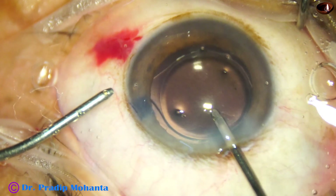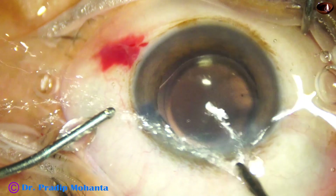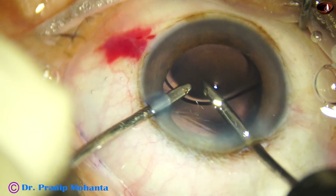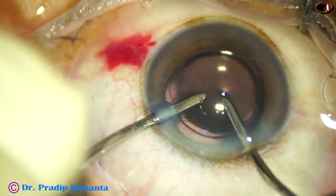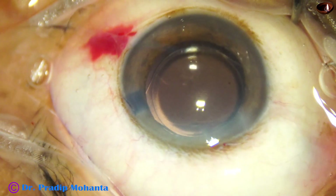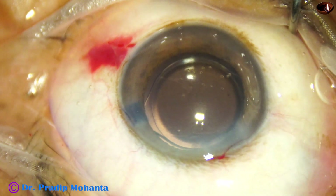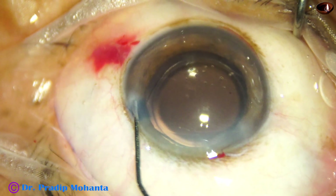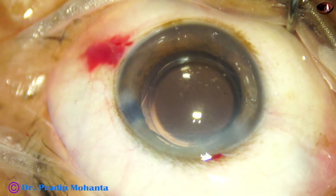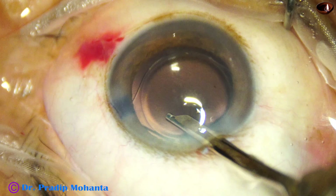Cleaning the visco using bimanual irrigation aspiration. My plan is to go behind the lens once. First, remove the visco from the anterior chamber. Now the irrigation is on the other surface, between the intraocular lens and the posterior capsule, and all the visco that is trapped there comes out. We have got very good cleaning of visco. This is closure of the side port. When the side port is not stressed, a little bit of hydration of corneal stroma does the job.